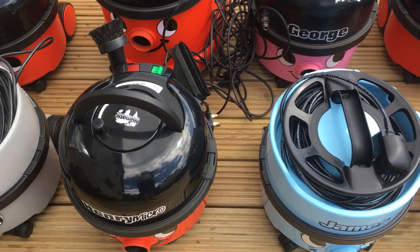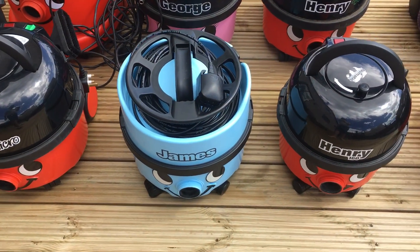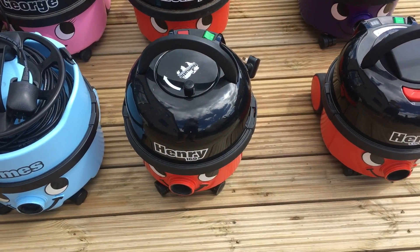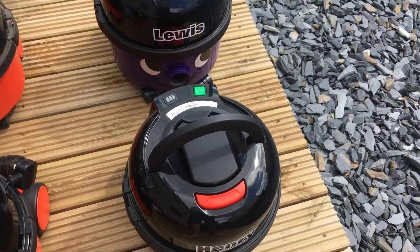I had a Henry HVR200A2, which is 2015 — I should have kept it just for this. Blue James, which is 2017. Henry 160, which is 2018. And the newest Henry Cordless, 2019.